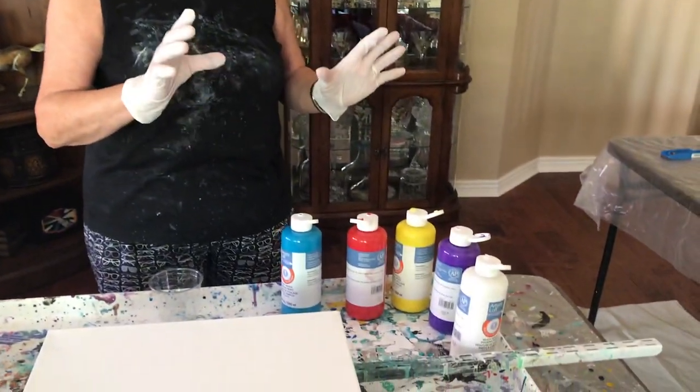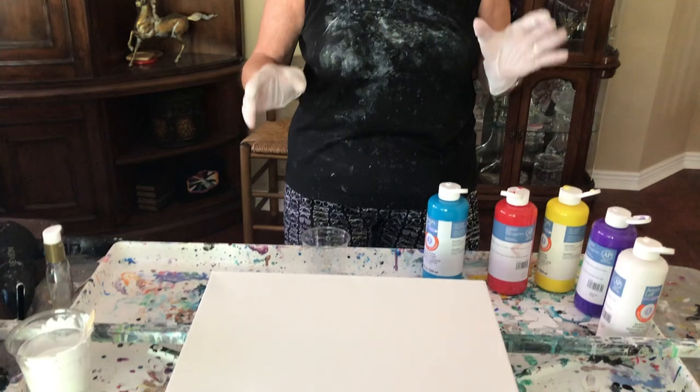What I'm doing today is a 12 by 16 flip cup with the pre-mixed paint from Michaels. I need 7 ounces of paint to go on a 12 by 16 canvas. I already have my base paint made, which is Floetrol, water, and paint. The Floetrol is 80 grams, the paint is 40 grams, and the water is 30 grams.